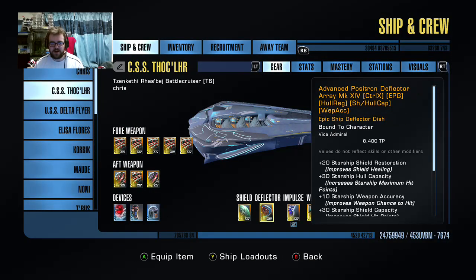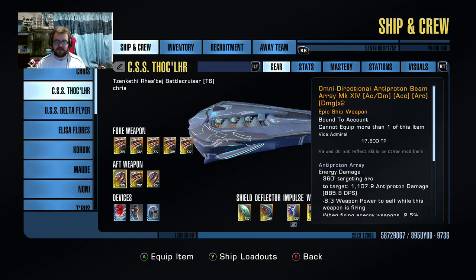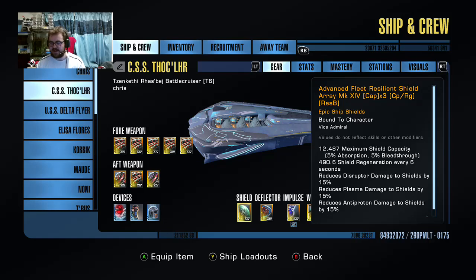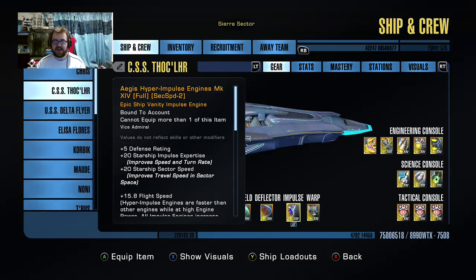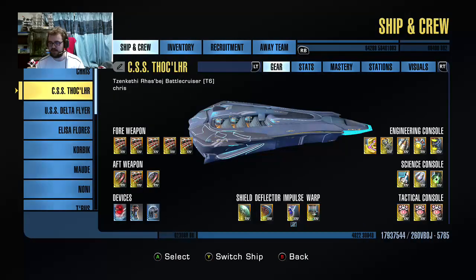Whilst we do that - loadout-wise, I have antiproton going through all of these. Most of them have penetration on them, because I like to go straight through the shields - it's more fun. So all antiprotons are kind of omnidirectional. I'm not using a kinetic cutting beam on this because it's not as good as it used to be. This is your fleet shield, your fleet deflector. I've got the Aegis Hyper Impulse, because they're actually pretty quick during battle - not the quickest through sector space, but through battle it's pretty good.